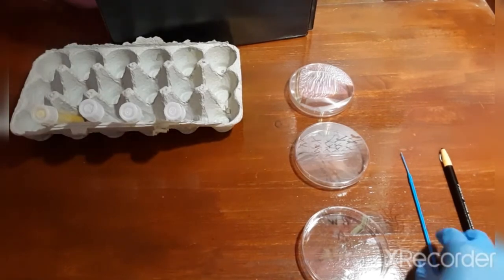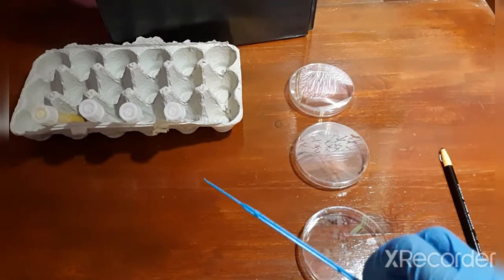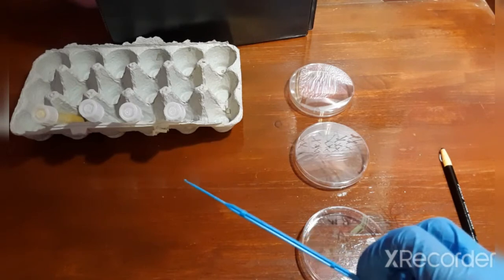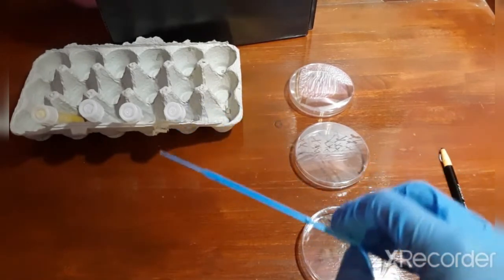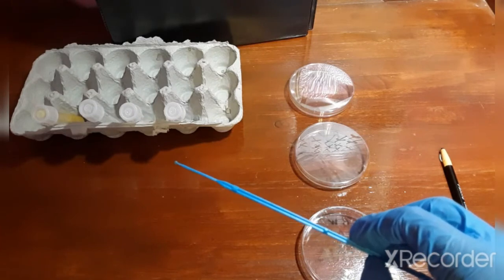Now, in this experiment I will be using a plastic inoculating loop, but if this was a real experiment, I would check my inoculating loop before I begin. In a real experiment, your loop shouldn't be more than about three millimeters in diameter, and it would be completely closed so that a film could form in the loop itself.